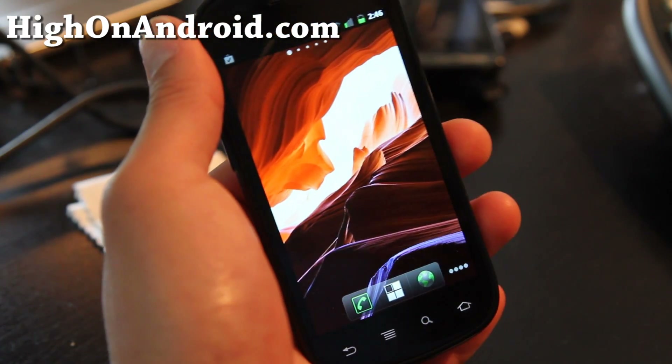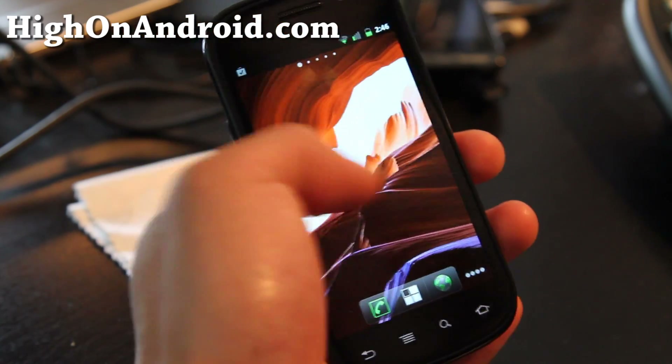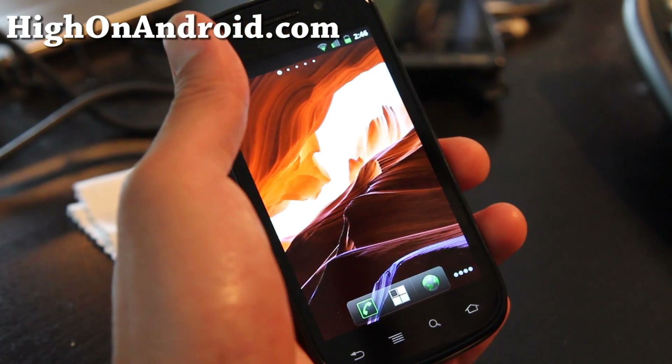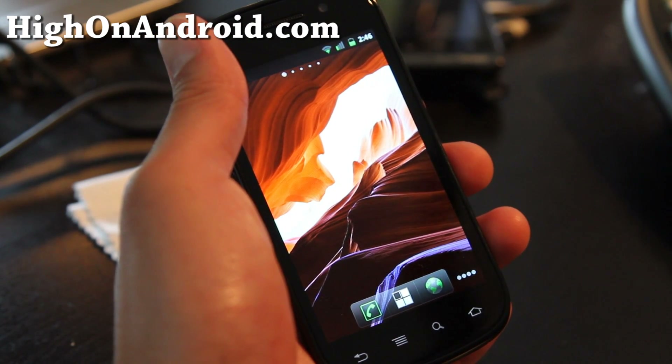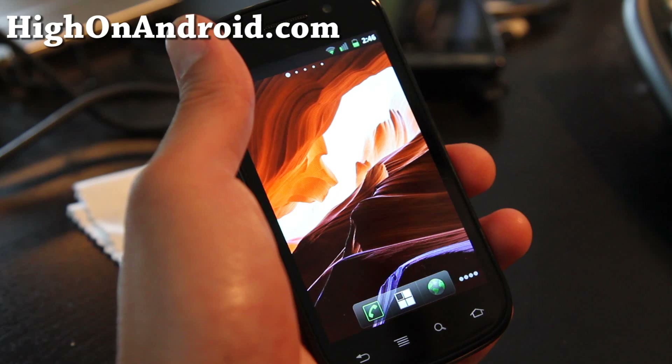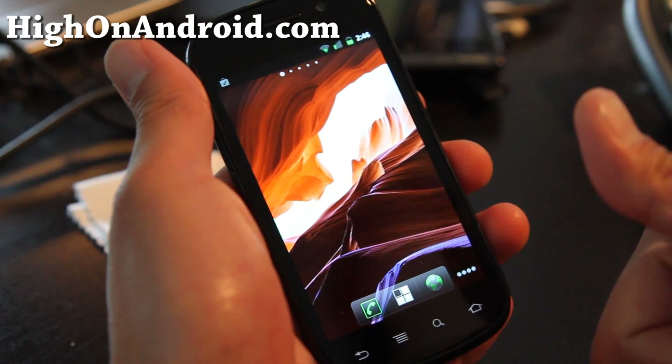Anyway, go download it — now you have Nexus Prime Ice Cream Sandwich wallpapers before it's even released. Don't forget to subscribe and check out my new site, HiOnAndroid.com. We're going to get real high on Android. That's right, see y'all later. Subscribe.